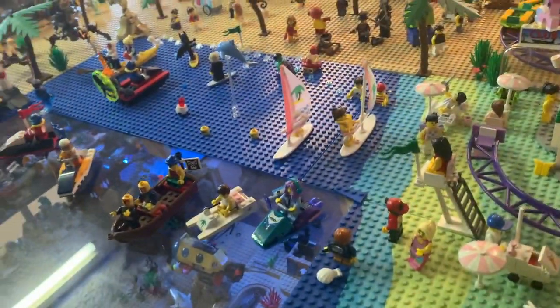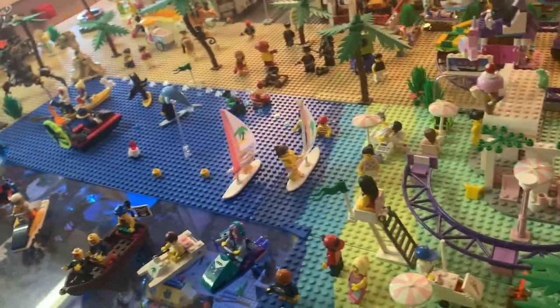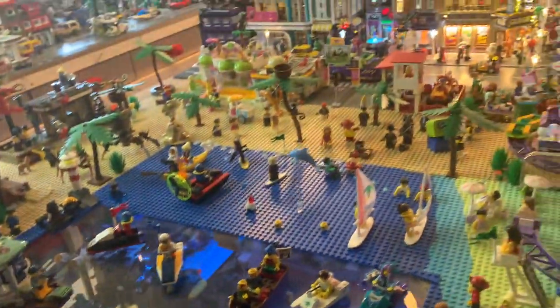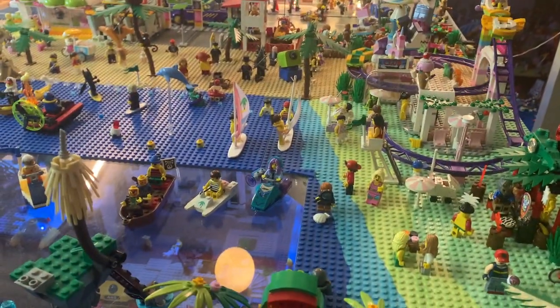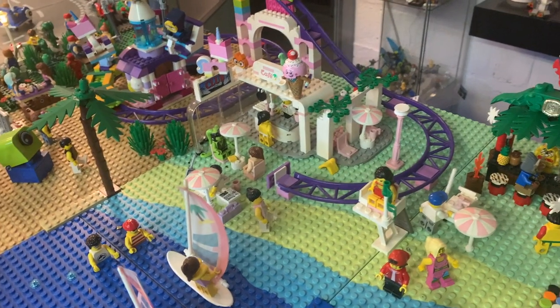I've put the surfer out in the water next to the surfboard that came with the café, and the little boat is out here too. I'll be going through all of these changes in my next Lego City update.